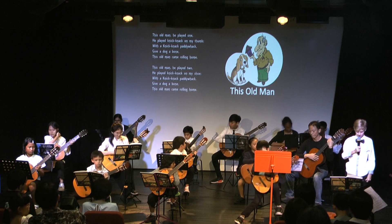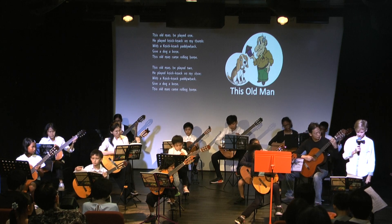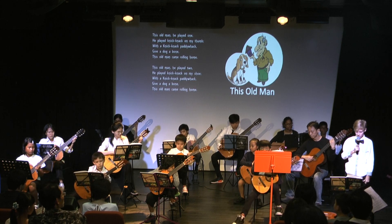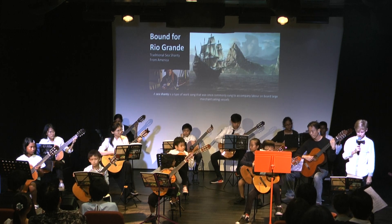This song is called 'Mount for Rio Grande.' Mount for Rio Grande is a traditional American sea shanty. A sea shanty is a type of work song that was once commonly sung to accompany labour on board large merchant sailing vessels.